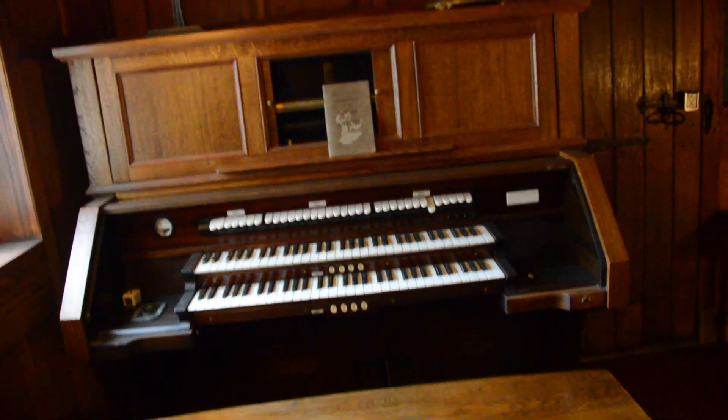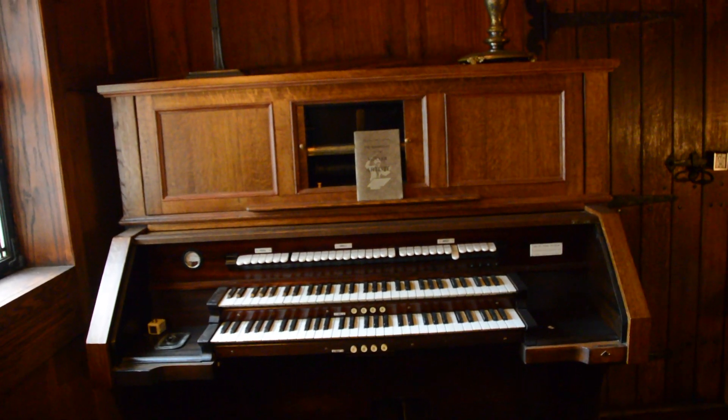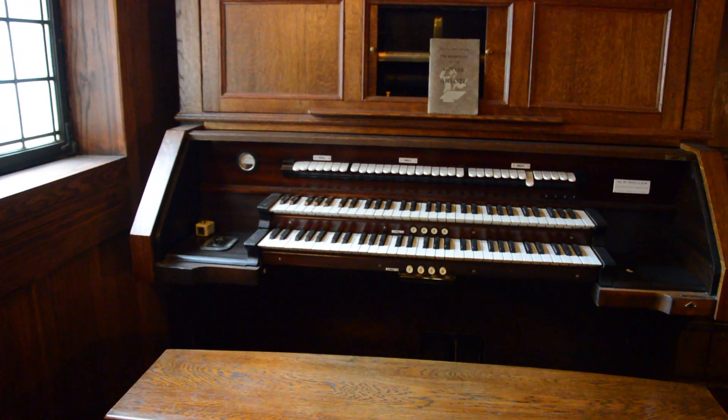Basically, this instrument was used and I believe it's still in some use to this day. There's the toggle switch.